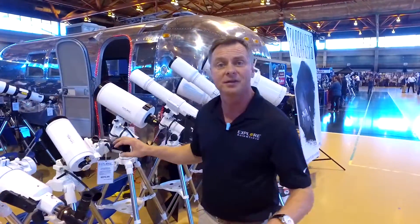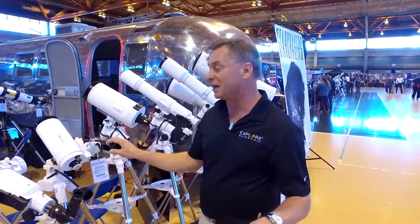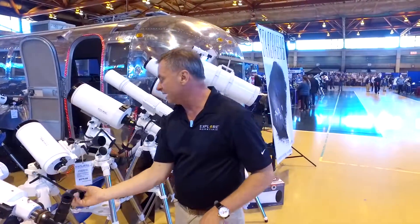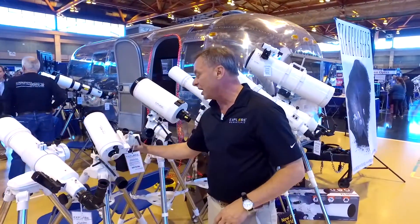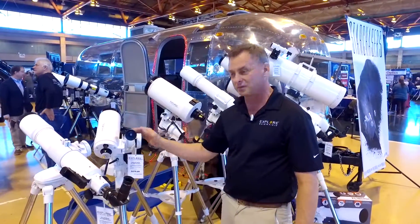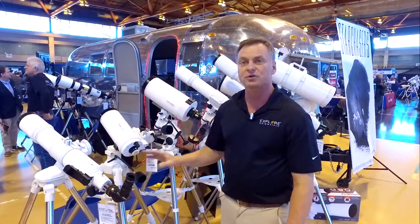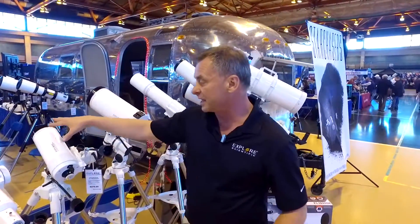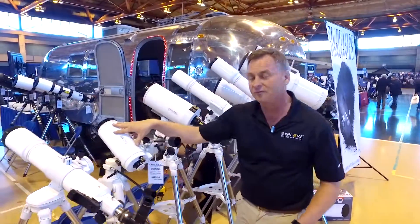Then we move to the Twilight One mount, which a lot of you are already familiar with. This mount has been one of our best-selling mounts. It has so much control for Alt-Az, and it also has an adjustable head that can go from an angled position up to a standard upright position, whether you're using it for astronomy or spotting. Mounted on it is a new 100-millimeter Maksutov telescope.